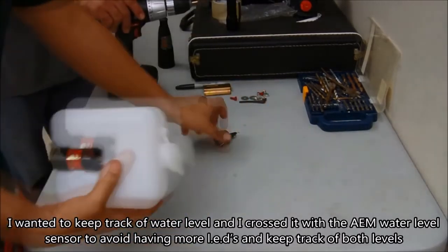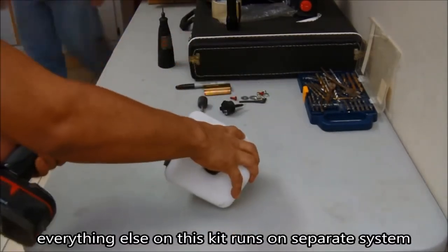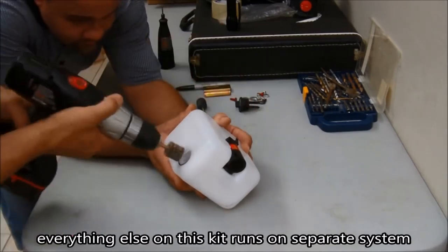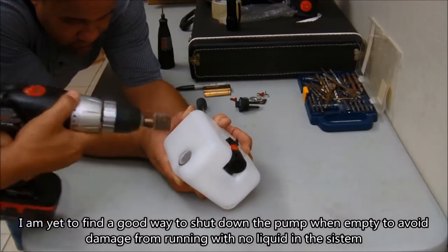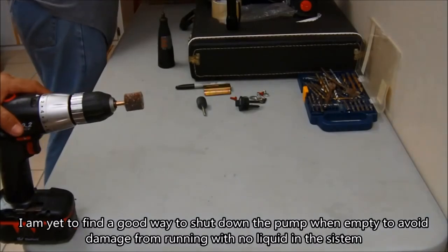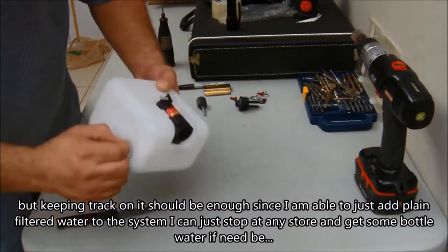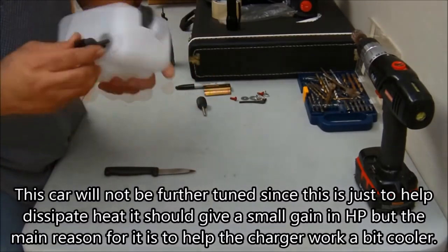For this specific system I'm using a boost switch — set manually to three pounds of boost. Whenever that sensor reads three pounds of boost, it turns on the pump, which starts throwing water into the system. You may want something that turns on by RPM instead, so the system isn't always on. It should be a supplementary system that only turns on above a certain RPM or boost range — it works better that way.